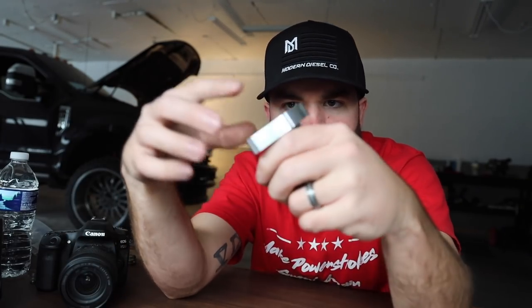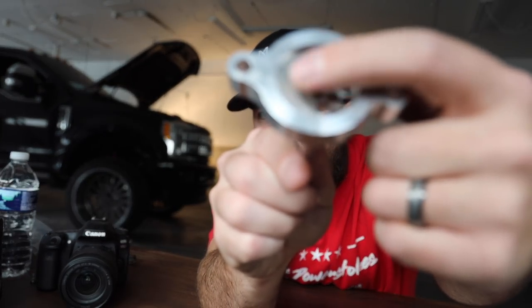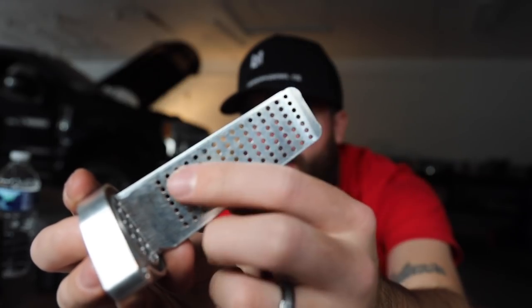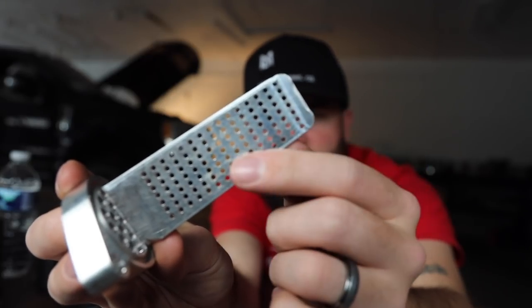Basically this thing slips right down into that hole on the valve cover and acts as an internal catch can, which is absolutely killer, and it should solve the oil drippage problem 100%. As you can see it's angled and chamfered right here to allow oil to seep back down through. It also has a little chamfered slot on the bottom to allow any oil that's sitting on here to run back down, through that chamfered spot, and go back into the engine — and that'll all take place after you shut off your truck and there's no more pressure from the crankcase.